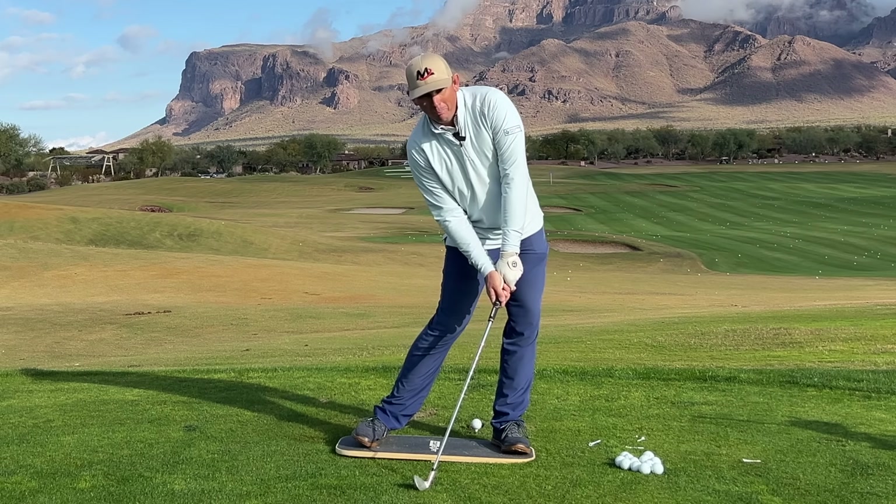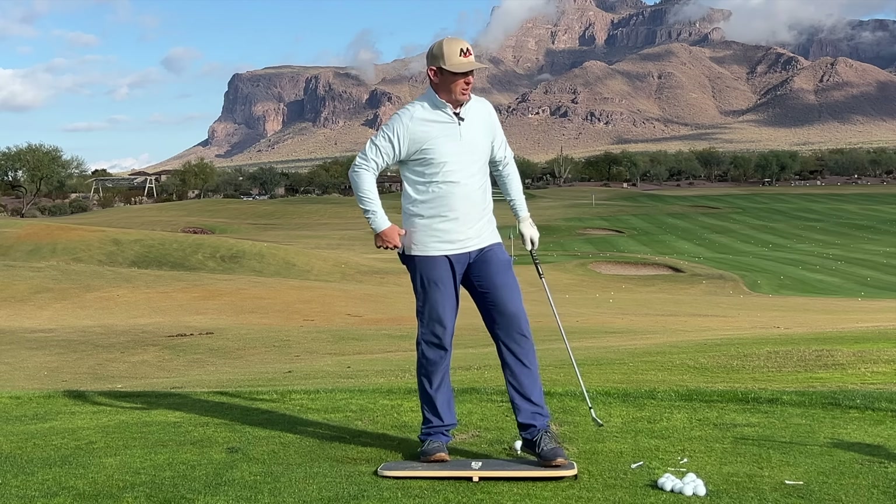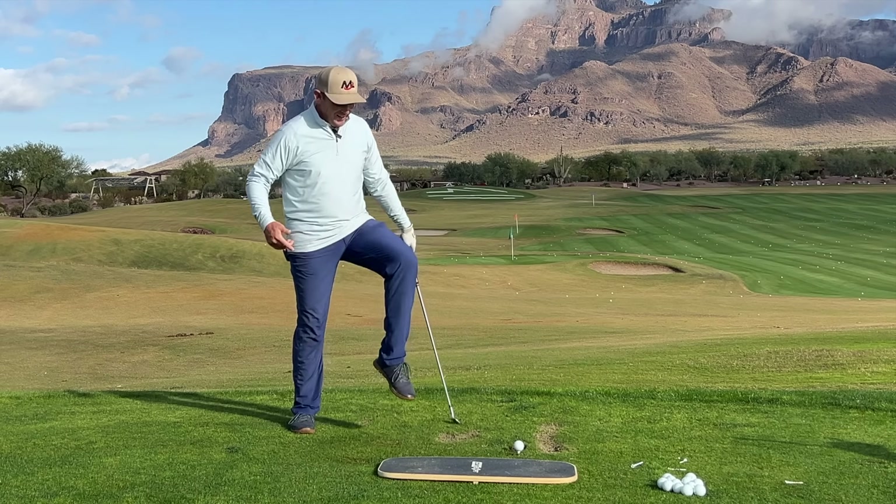Here's why you should never bump your hips in the golf swing — because it hurts. Literally, that hurts.